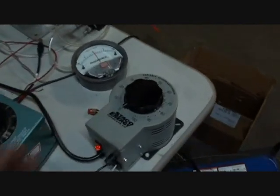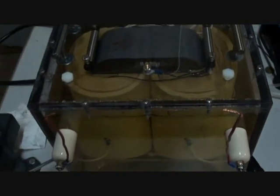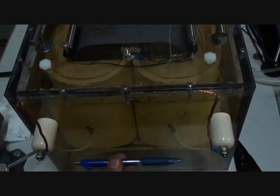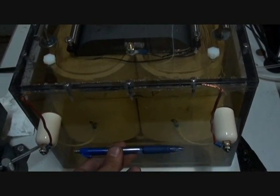I'm using a micro-evolving transformer as a ballast and a Variac to control power. Right now, the gap between these two wires is a little over 6 inches and the gap between the main electrodes is 10 inches.